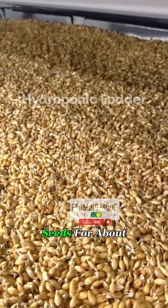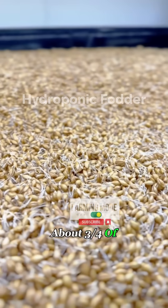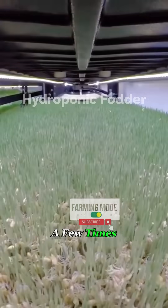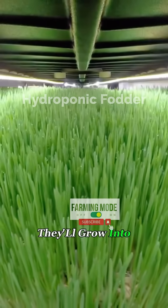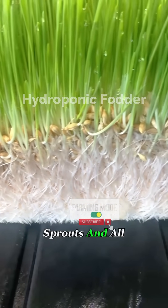The process is simple. You soak barley seeds for about eight hours, then spread them evenly in trays about three quarters of an inch thick. Spray with water a few times a day, and in just seven days, they'll grow into a lush mat about six inches tall. Cows get the whole thing — roots, sprouts, and all.